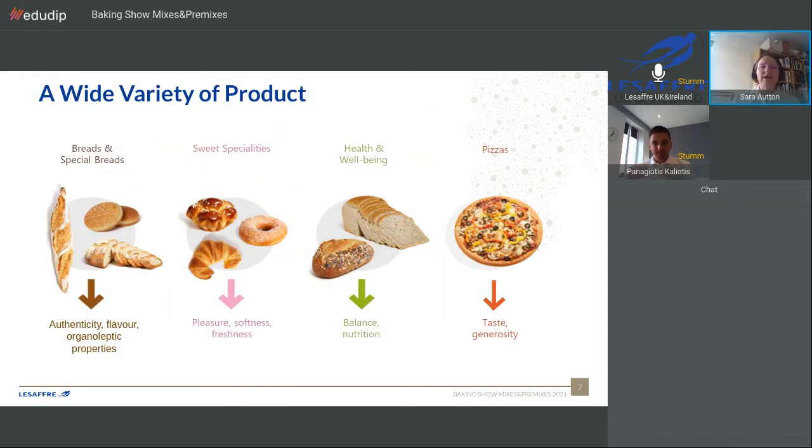Our developments are based around key trends that LSAF has identified. We have a bread and speciality breads category providing authenticity of recipe, flavour profile, and particular organoleptic properties. A sweet specialities section addresses the indulgence, softness, and freshness trends. A health and wellbeing category covers balance of nutrition, added fibres, and added seeds to provide an additional nutritional profile. And finally, our pizza range addresses taste and generosity.